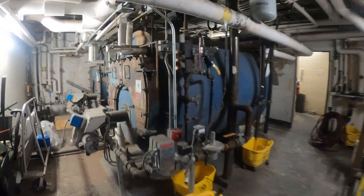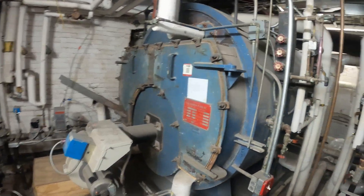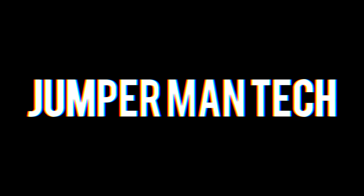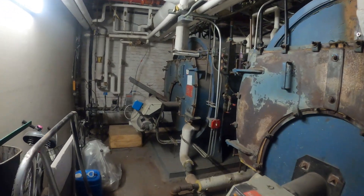Hello everyone and welcome to Jumperman Tech where we specialize in HVAC with do-it-yourself DIY. Today we are working on very large steam boilers.